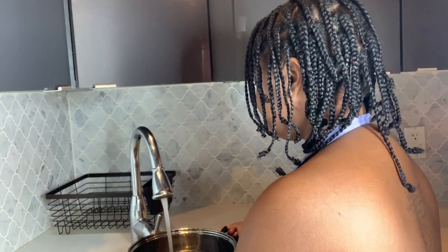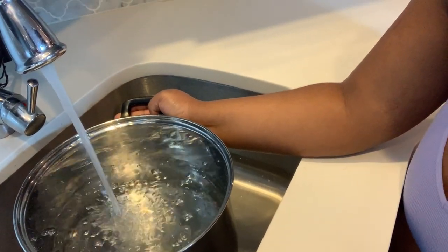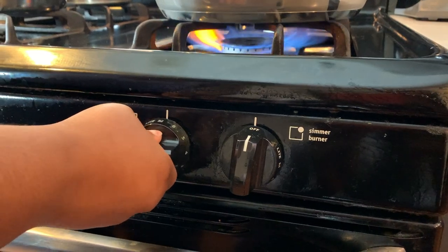Before we get into it, make sure you subscribe to my channel. The first thing you need for a seafood boil is some water to boil, so I'm going to go ahead and fill up this big pot with some water. After you fill your pot with some water, you're going to go ahead and put it on top of your fire or whatever burner you have so that it can start boiling.